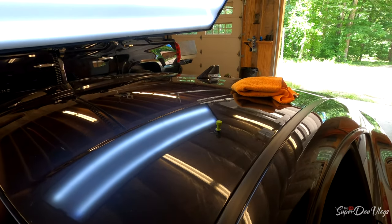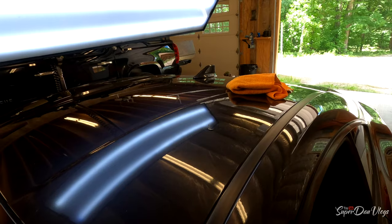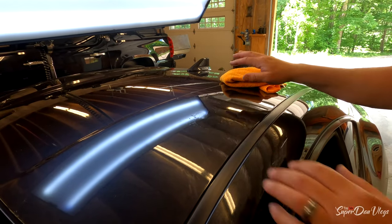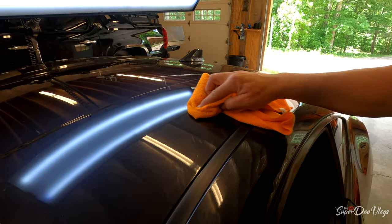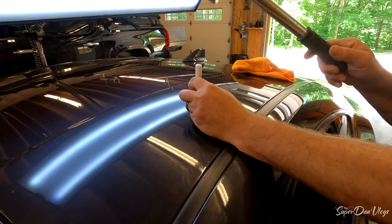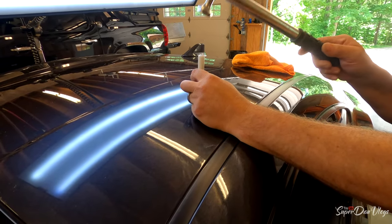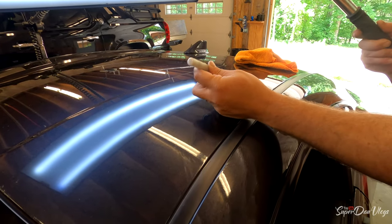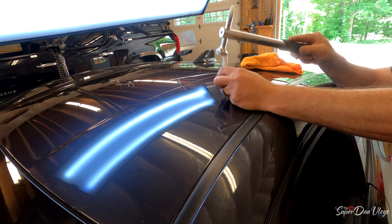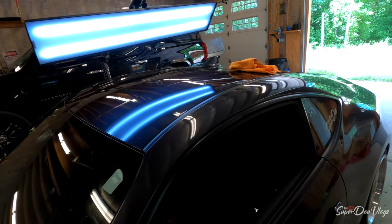Let's pull that one up. Maybe a little more right there. It's so slight but I can see it with the line on. It's a curve — it's a pain in the butt. It won't take much now.